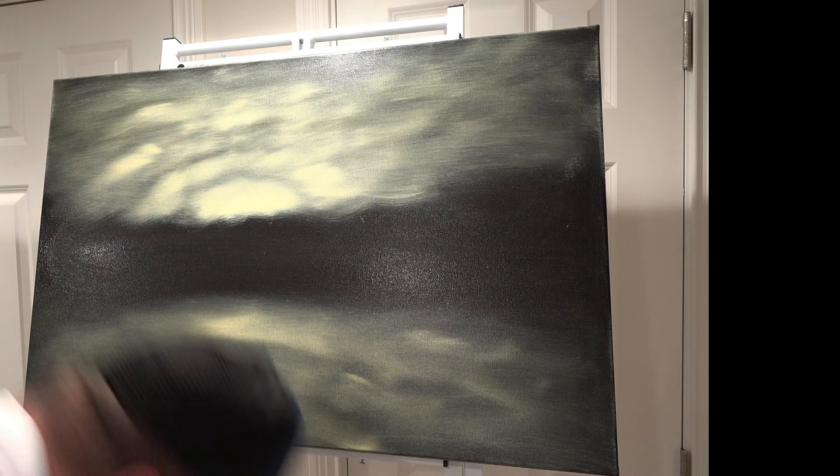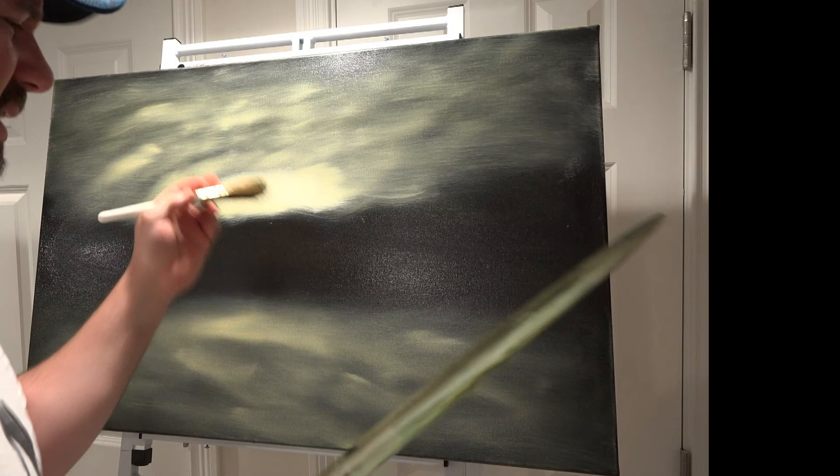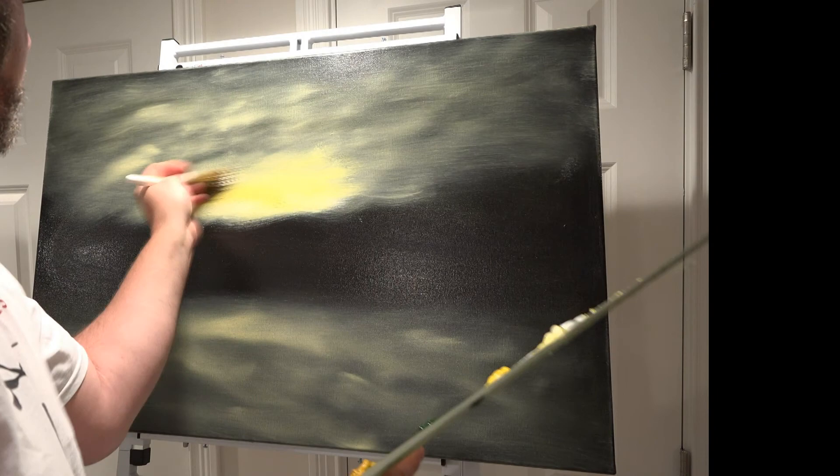Now I'm going to go in and add just a touch of white here. I want this to be the brightest part right there — that's going to be our highlight. I might just add a little bright yellow there. That's better.